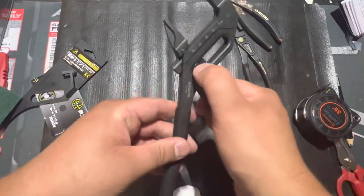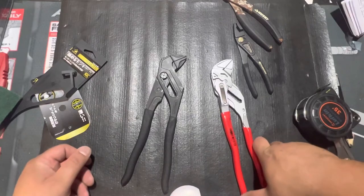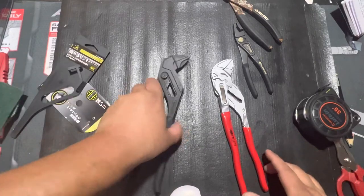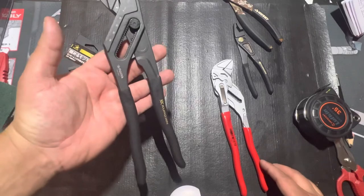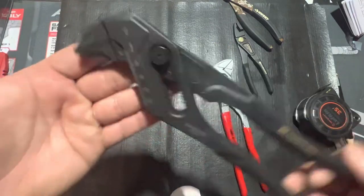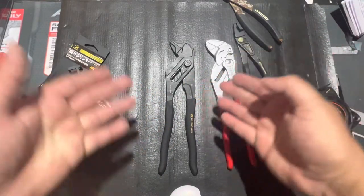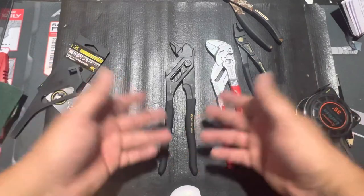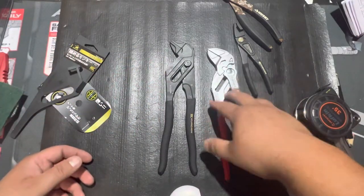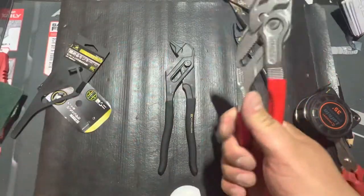I know everybody's making this design now — Harbor Freight has some, I think Capri has a pair. I don't know too many other decent companies making the pliers wrench. But Fujia is a pretty decent Japanese brand, so I'm thinking it's a good choice. For just six more dollars you can grab the Knipex — so is it worth saving the six bucks and getting the Japanese brand over the German Knipex, which is tried and true, been around for a long time, and everybody has good things to say about? I don't know too many people using these Fujia.